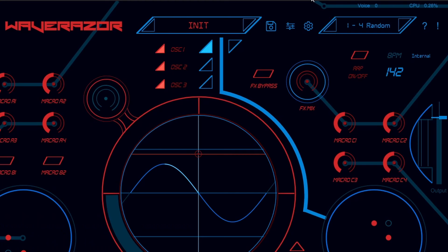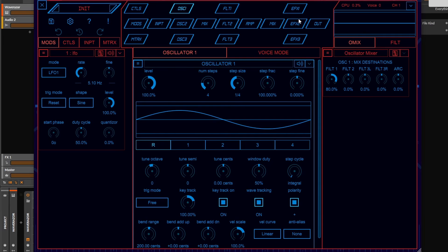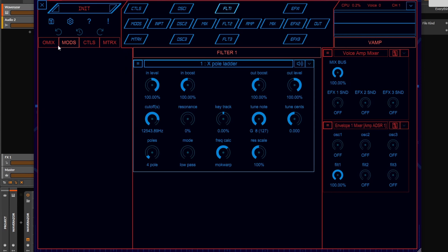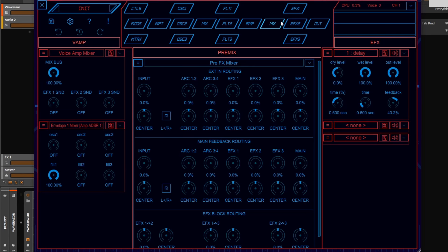Continuing with the oscillator, we can select the icon right here and we will see the actual routing of everything that this synth has to offer. This is a contextual matrix because each parameter will show you what's before and after it, what's controlling it, and what it is controlling. But let's stick to the oscillators for now.